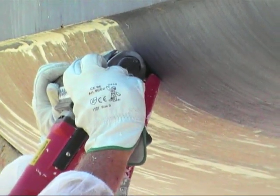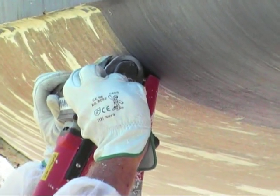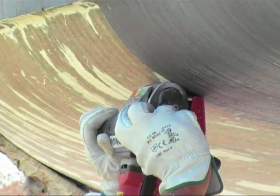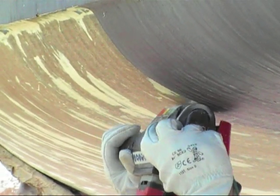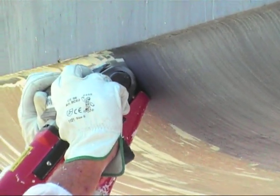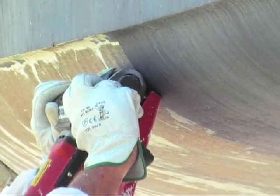Here we are removing the gel coat. We're using a gel plane — an ideal way of removing the gel coat on your vessel. It's very clean and effective, and it will be ready after for drying, fairing, and then recoating.